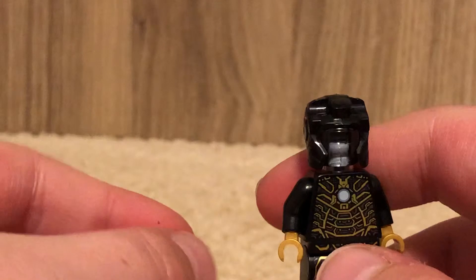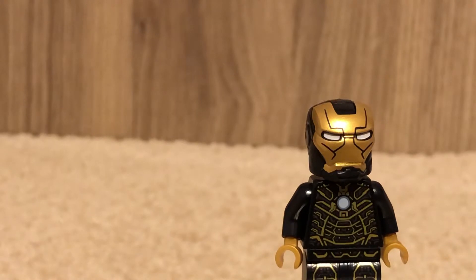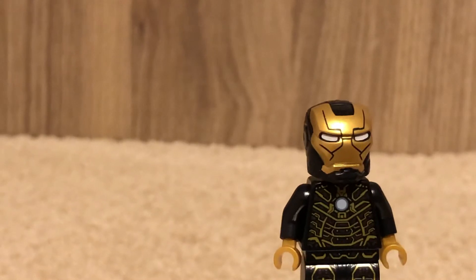I liked it. If I were to rate the minifigures, I'd probably go Mark 5 first, then the 41, then the Mark 1, then the Mark 50, and then the two Outriders which aren't really good — they're the best part of the set.